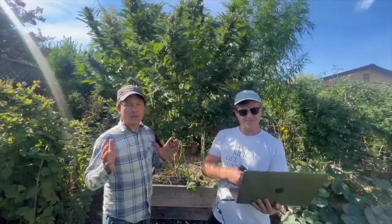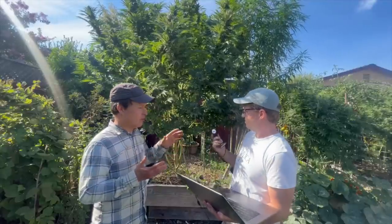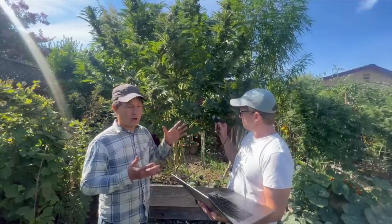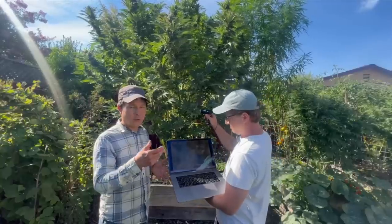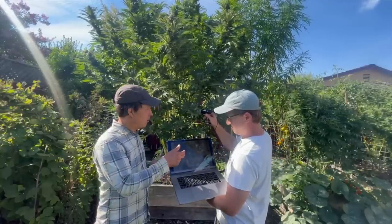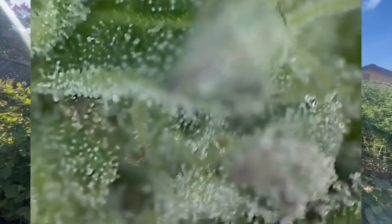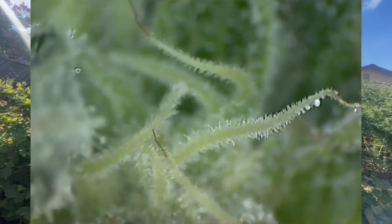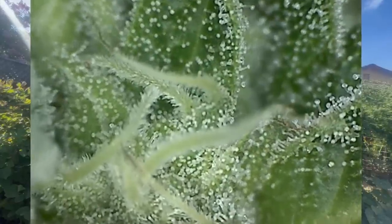So I go around to maybe one, two, or three buds all over the plant and look for any pest issues. Next up, we're going to learn how to determine if your flowers are ready to be harvested using a microscope so you can see the trichomes. He's got a 200x USB microscope that plugs into his laptop, and we'll edit in the footage so you can see what we're seeing on screen.